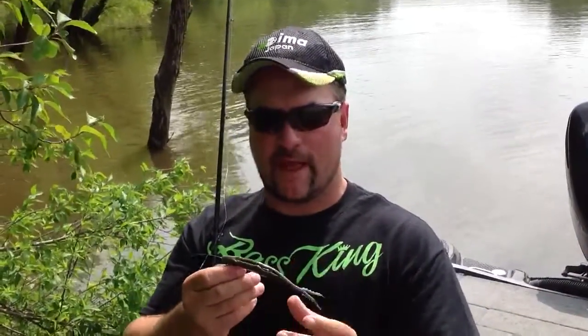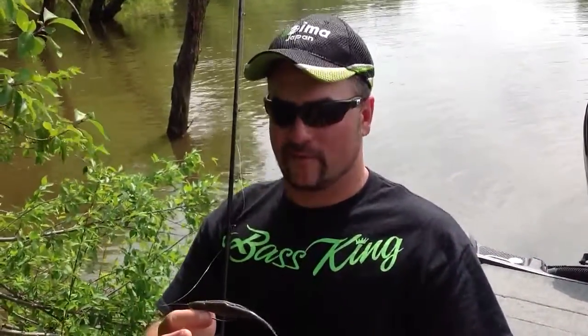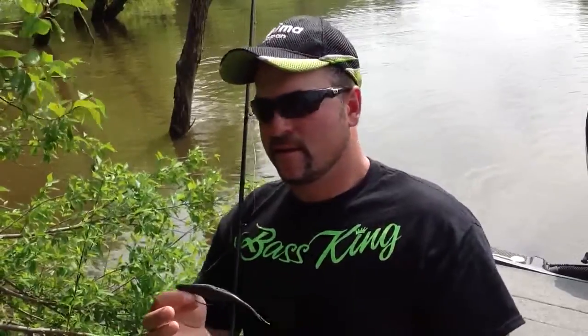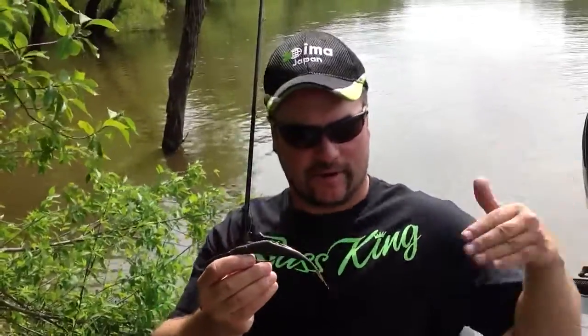You want to have that bend in it, and that's going to keep the bait diving downwards. If you don't bend it and you leave it flat, what's going to happen is you're just going to keep it on the surface, which is great if you're fishing extremely shallow water. But a lot of times the best way I like to fish it is kind of in that two to six foot zone, and I like to bend the tail and arch it down — that's going to help dive it down and leave direction.